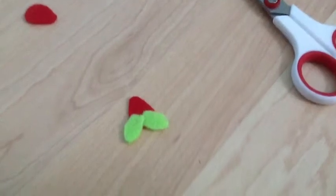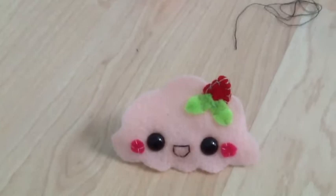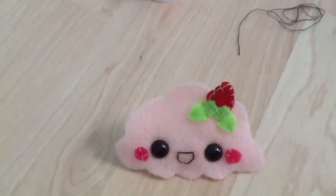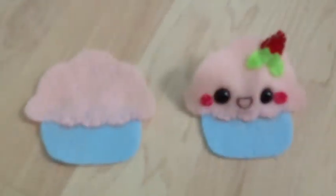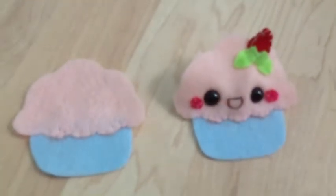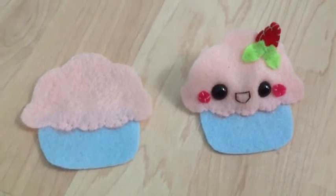Now with green thread, sew two little leaf pieces onto one of your strawberry pieces. And now sew up the strawberry with blanket stitches and secure it on with some fell stitches. Then using pink thread and a fell stitch, sew each cupcake top down to the cupcake tin.